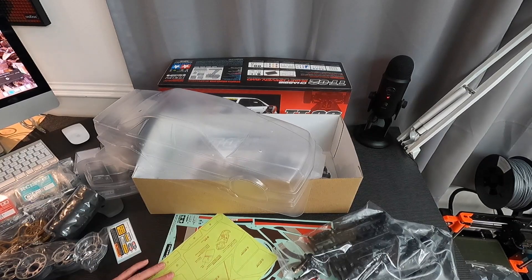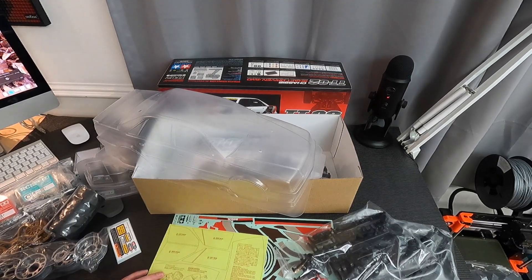Right, I better pack everything back up and pretend that it's still sealed in box, as it were, for tomorrow morning and we'll get cracking. See you at some point tomorrow. Cheers.